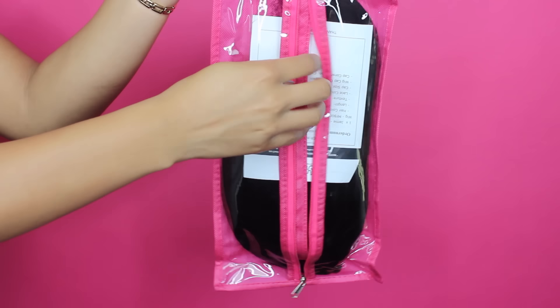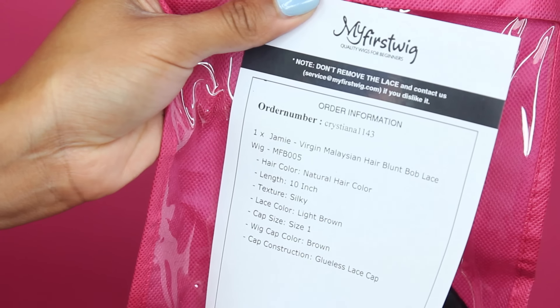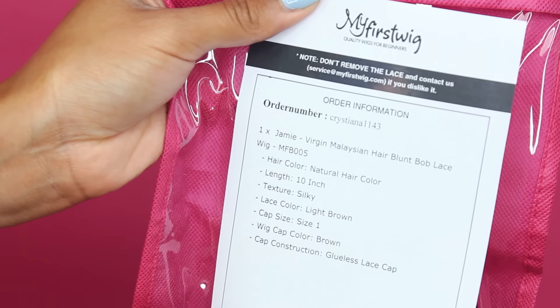So the hair that I have is the Jamie Virgin Malaysian Hair Blunt Bob Lace Wig — I'll put the number down in the description box and in the title. It's a natural hair color, more like a 1B. The length is 10 inch, the texture is silky, lace color is light brown, cap size 1, wig cap color brown, and the cap construction is a glue lace cap. All of the details will be down below. I'll show you really quickly how I styled the hair, but straight out of the packaging everything just laid flawlessly.